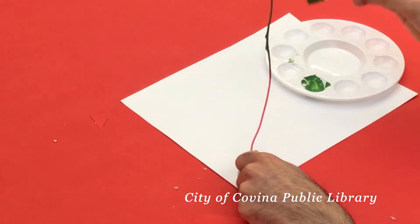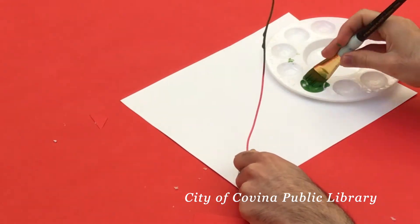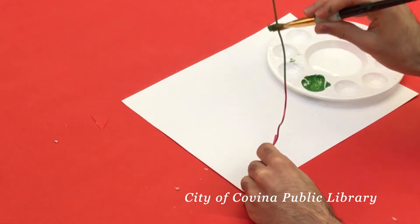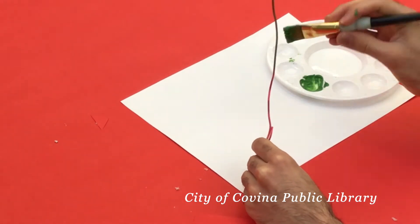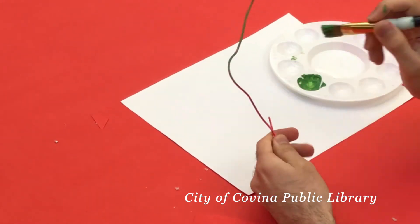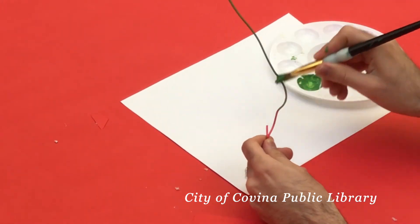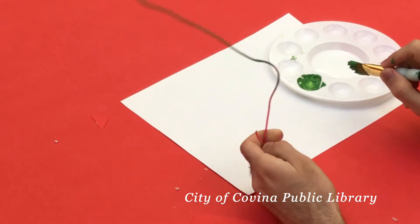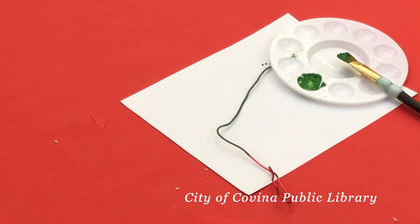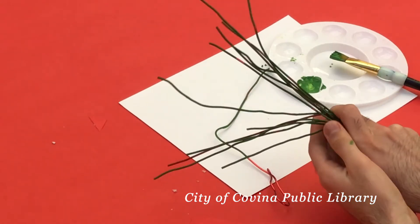The next thing you're gonna want to do is, if you have a wire hanger, you can use that and begin to paint it. The goal here is to create a stem, so I undid a wire hanger and then got some green paint and painted it green.